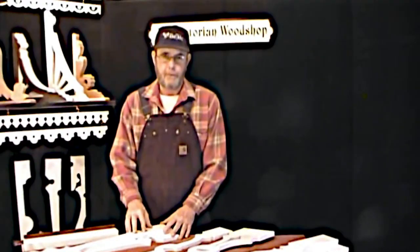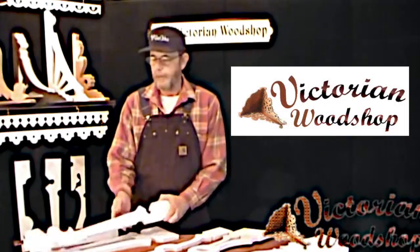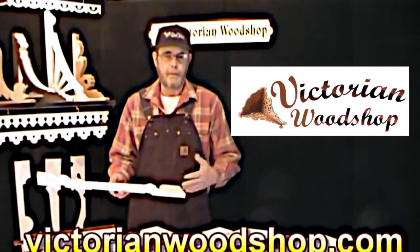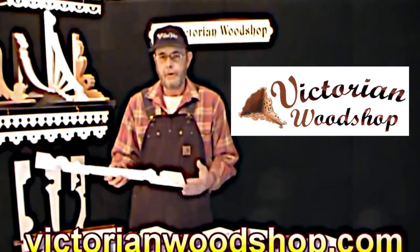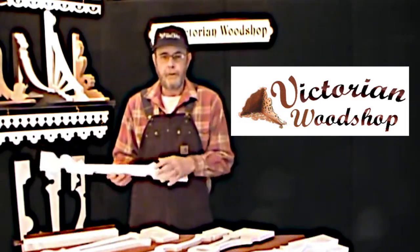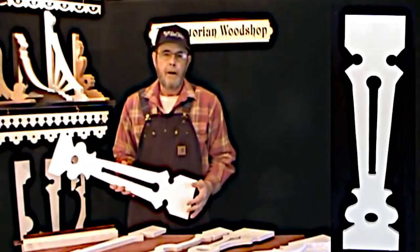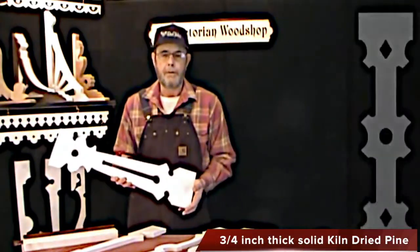Hello, this is Tom Fredrickson with the Victorian Woodshop. This is an informational video on our porch sawn balusters. On the website at victorianwoodshop.com you'll be able to see all the pictures and get a little bit more information. I wanted to put a video up because this is such an unusual project for most people, although it looks complicated just due to the amount of balusters you tend to need to cover a large area, particularly a large porch. The process is exactly the same as you start repeating it, and we're going to go over it in this video.